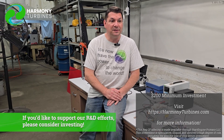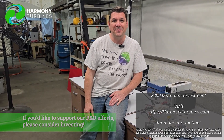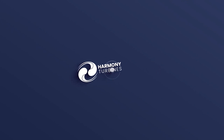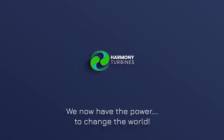Thank you. Chris and team from Harmony Turbines, signing off. Take care. Harmony Turbines — we now have the power to change the world.